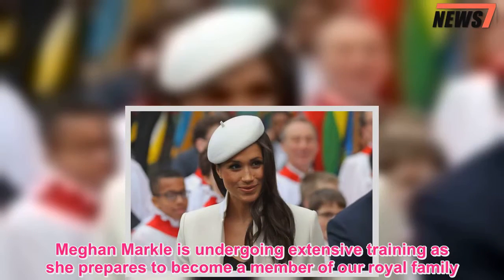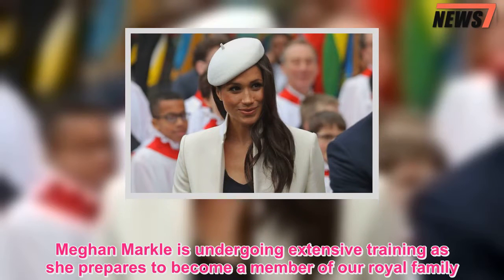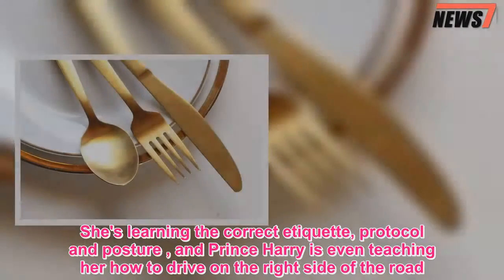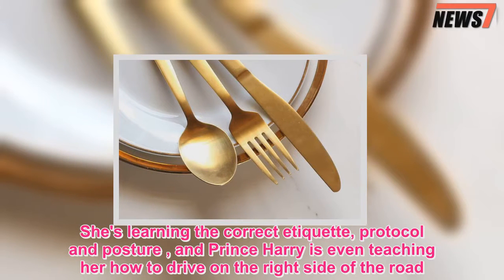Meghan Markle is undergoing extensive training as she prepares to become a member of the royal family. She's learning the correct etiquette, protocol and posture, and Prince Harry is even teaching her how to drive on the right side of the road.